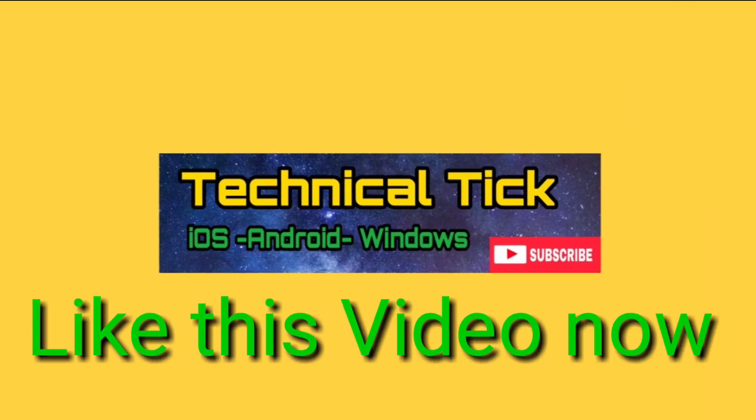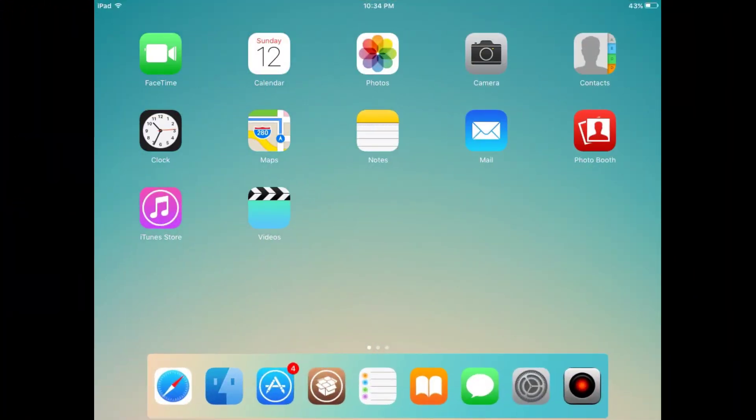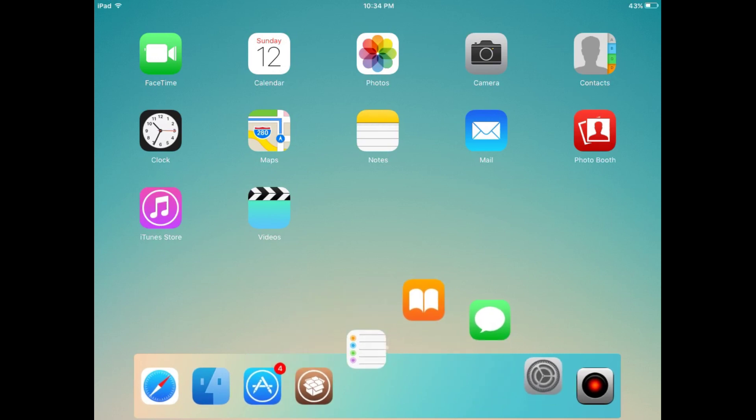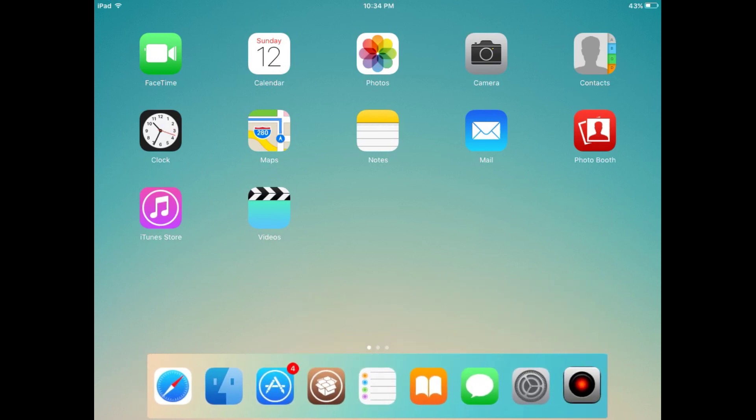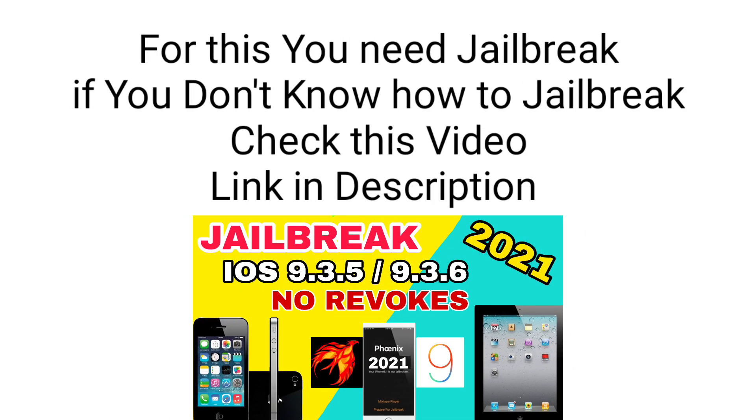Welcome to Every Channel Technical Tips. Today I am going to show you how you can get macOS style theme on an old iPad. You can see this is the macOS dock that you can get on any iPad. I am using iPad 2 with iOS 9.3.5. For this you need jailbreak — if you don't know how to jailbreak, check the description.